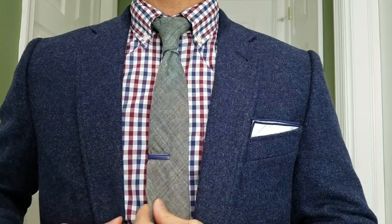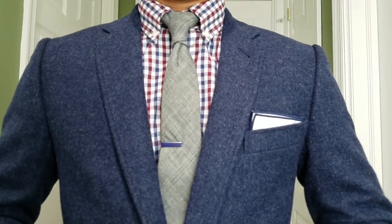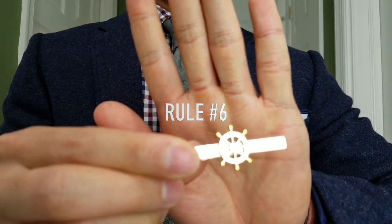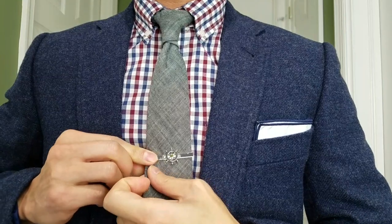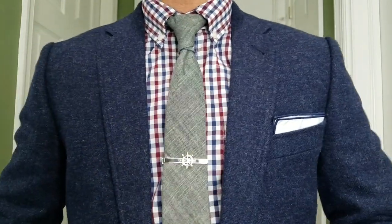Not too shabby, right? Scale is important here, and it's always fun to play with colors. Rule number six: you never want your tie bar to extend past the fabric of the tie. If it does, then it's too long and you'll want a shorter tie bar. This example is barely passable — in fact, I wouldn't rock it like this at all.